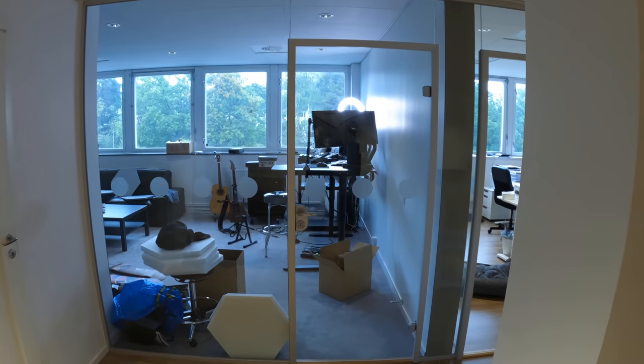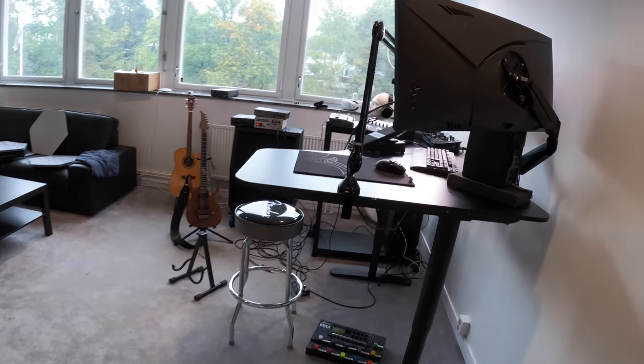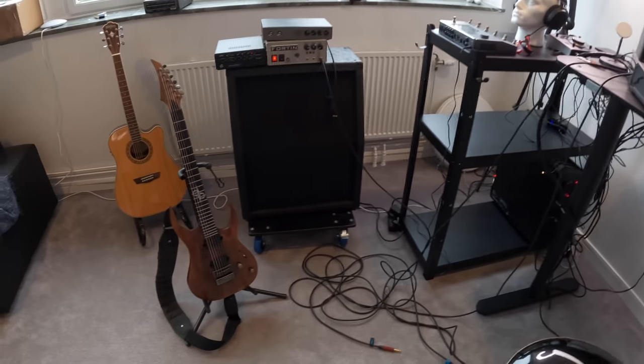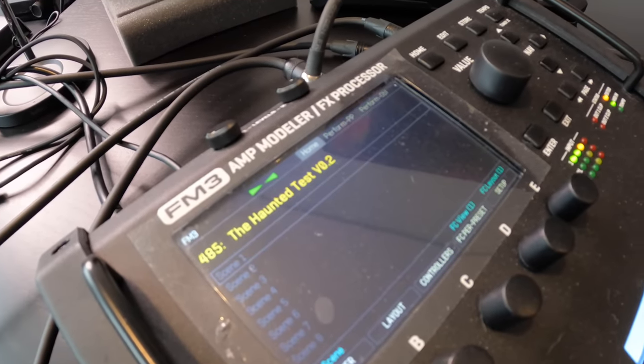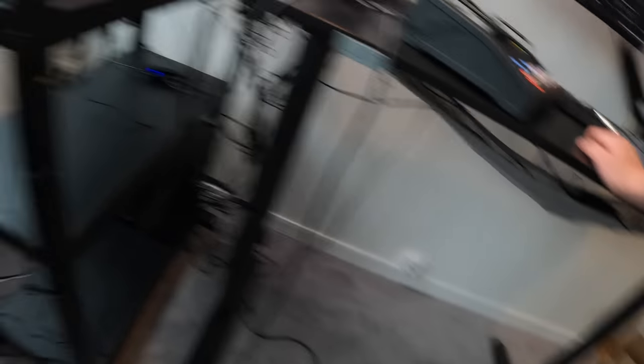So that's what I'm doing right now. I have this looper pedal on the floor — that's what's being played right now. It's really good to have a looper pedal just going and going so I can tweak around a little bit. I've been trying to dial in the FM3 as well as the Quad Cortex, and the plan is to probably have both of them with me to the gigs.